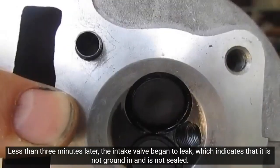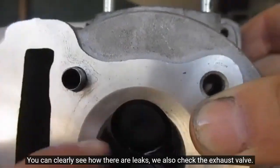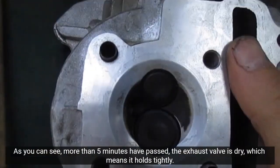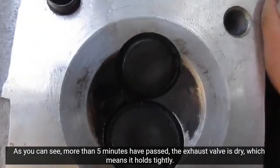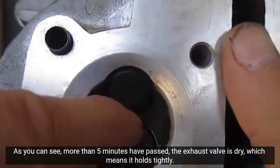You can clearly see how there are leaks. We also check the exhaust valve. As you can see, more than 5 minutes have passed. The exhaust valve is dry, which means it holds tightly. There is no need to grind it in.